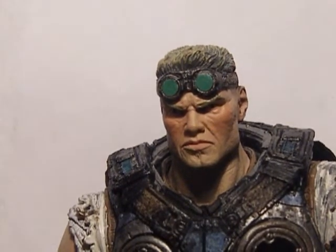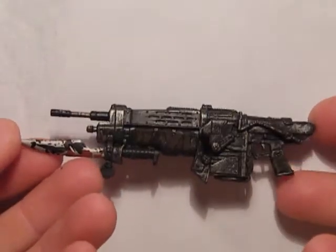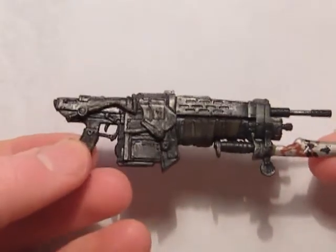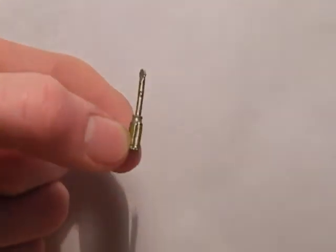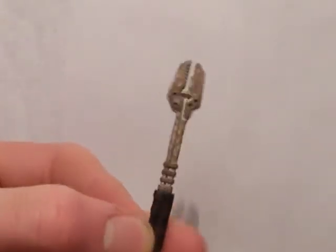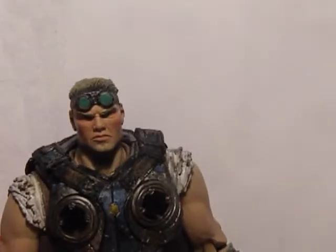Now a closer look at the weapons and accessories. So here we have the Retro Lancer — very nicely detailed, it's got some blood and bits on the spike. Very nice. The tools — it's like a screwdriver, and then a different screwdriver. Two of them don't really hold in their hands very well, but this one, whatever you want to call it, holds in his hand quite well. It's a nice added detail which I think makes a lot of difference to the figure.